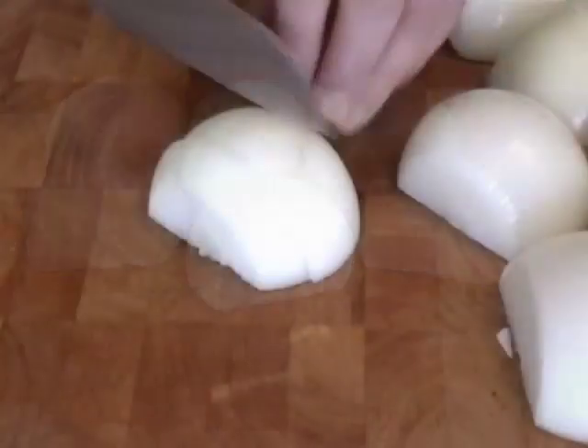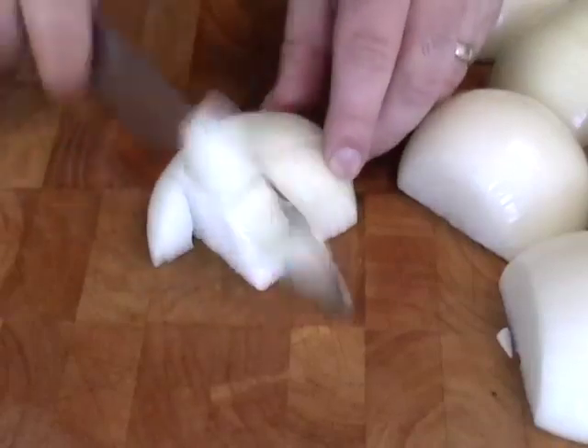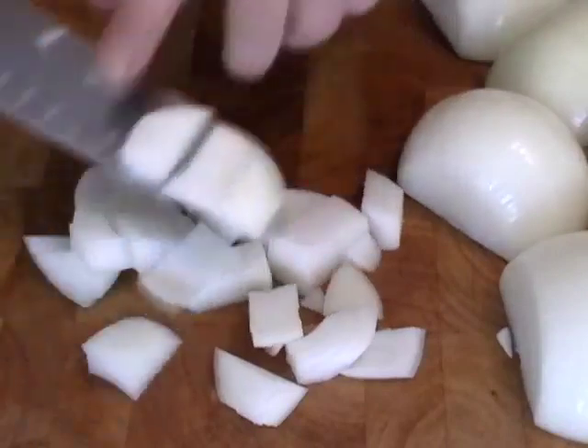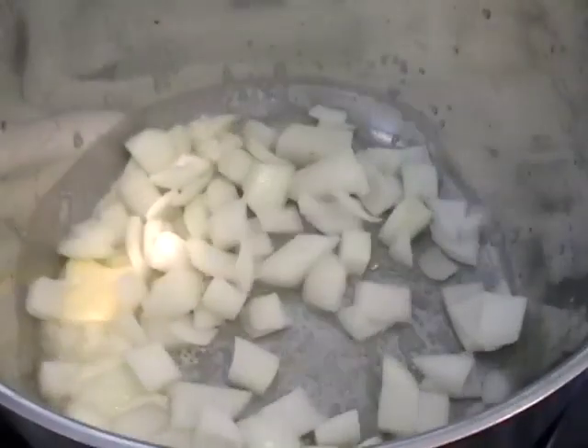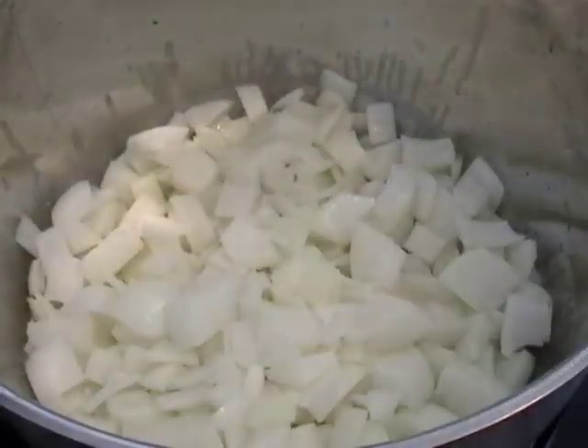We're going to take three onions, cut them in half, and then I don't slice, I large dice. The reason is, I don't like those long strands of onion with the molten cheese slapping me in the chin. I'm going to put those with a half a stick of butter. There's no secret to great onion soup — it's butter, lots of it, onions, stock, great cheese.